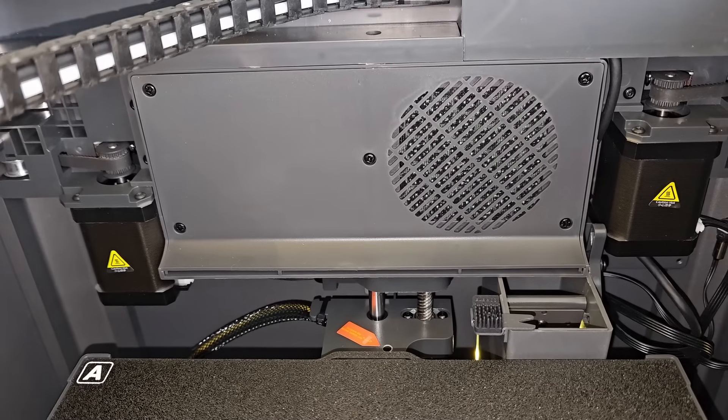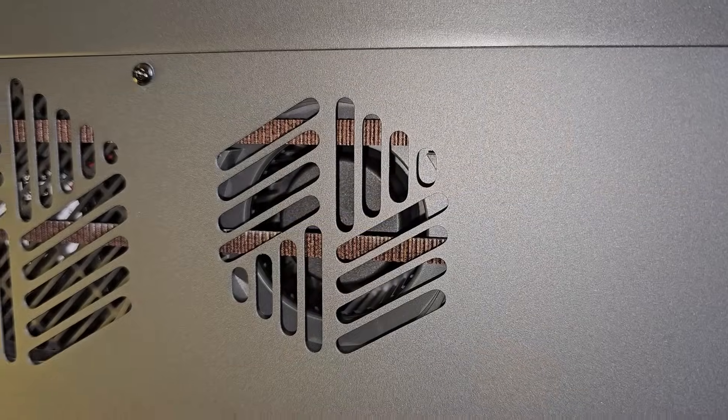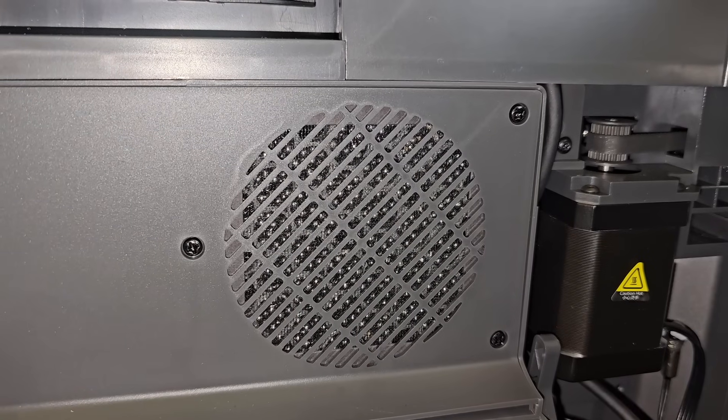I do appreciate that a chamber heater would bump the price up, and it seems Elegoo were very determined to keep the price under $500. There's an auxiliary part cooling fan that draws air from outside the enclosure to blow across the print, which is good for PLA, but if you did want to keep the chamber warm, potentially cold air from outside wouldn't help. Alongside the part cooling fan is an extractor vent with a filter so the air can be removed and filtered as it exits. With the potential health risk coming to light with 3D printing, filtering the air from around your prints has got to be a good idea.